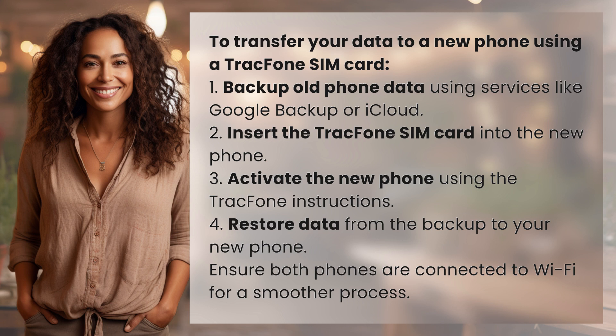3. Activate the new phone using the TracFone instructions. 4. Restore data from the backup to your new phone. Ensure both phones are connected to Wi-Fi for a smoother process.